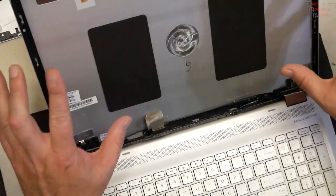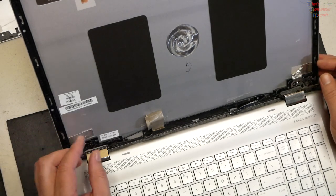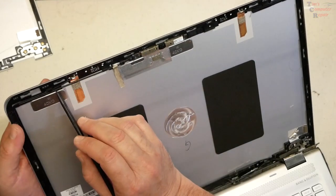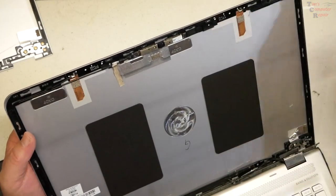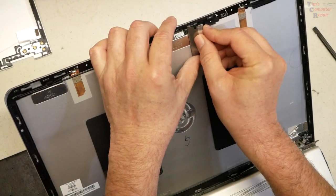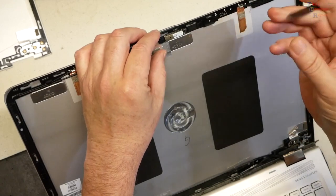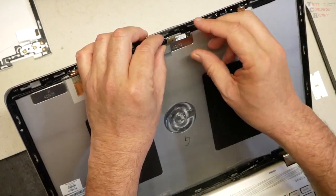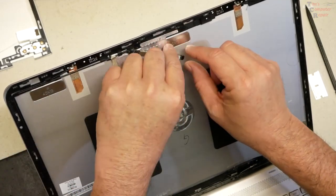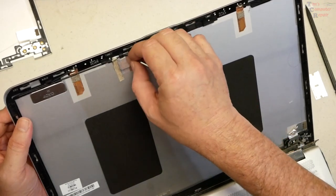After taking close photos and documentation of where all these cables are being run, I can go ahead and start de-routing them. We'll start up here in the camera and antenna area. I'll start with the camera — that's usually glued on a little bit. I took a razor blade to get underneath it, and then a spudger to pull it down. You can see two little mounting pins and corresponding holes on the camera.